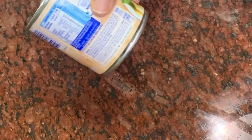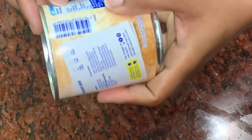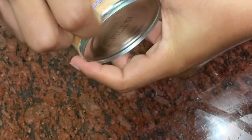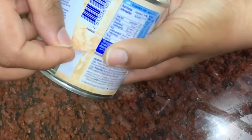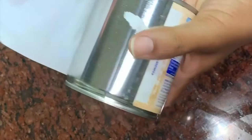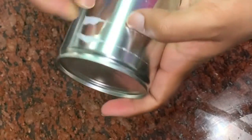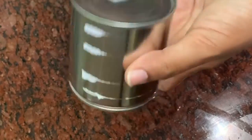We put the condensed milk tin in the pressure cooker. Make sure the cover is secure. You can keep it in the cooker and ensure the lid is on properly.